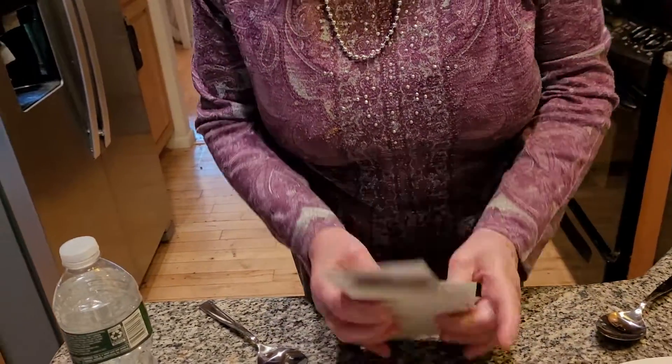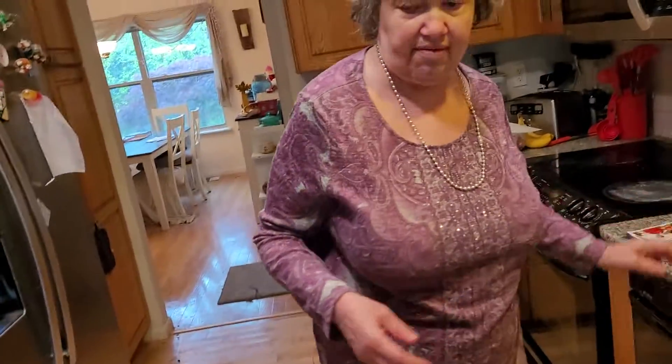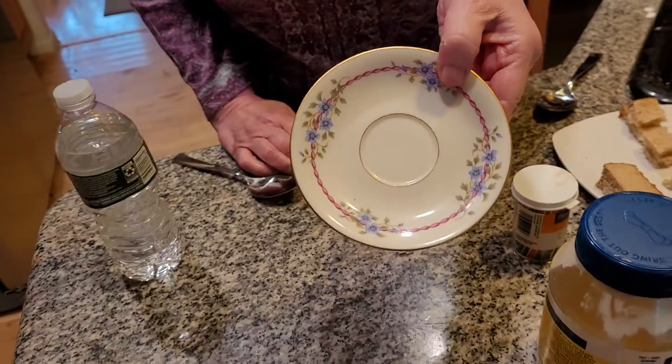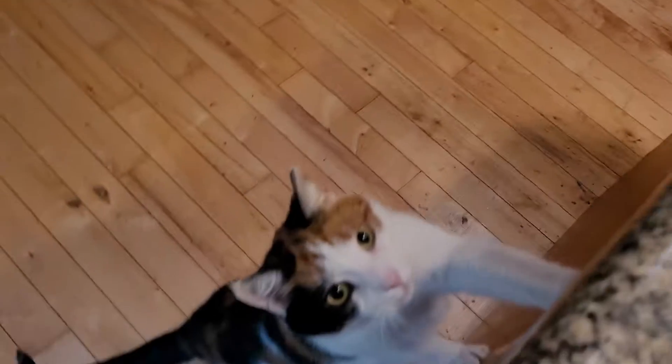Mother's Day is a very difficult holiday for a lot of us because a lot of us don't have a mom. This is my grandmother's china — she got it a hundred years ago. Can you believe that?